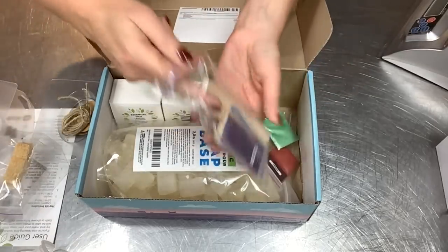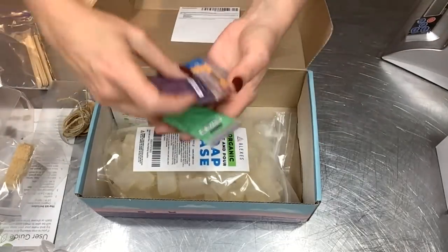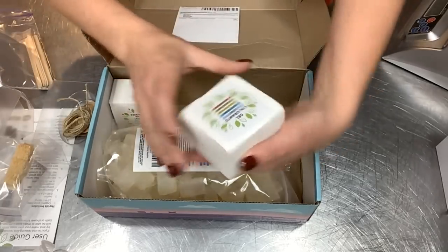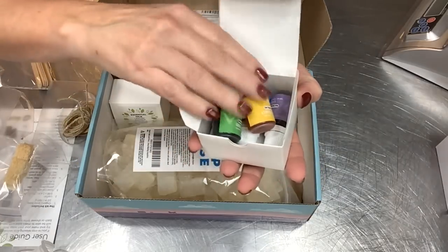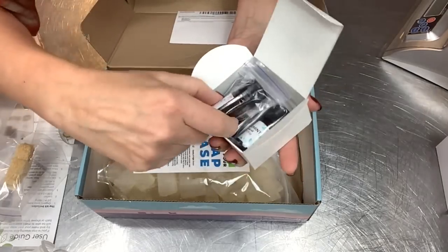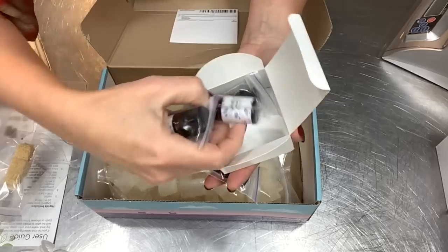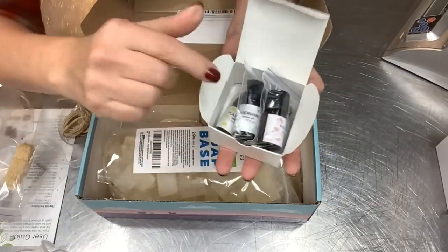Let's look at the different colors — we've got eco-friendly wooden stir sticks, and a great selection of dry micas. Really pretty colors to choose from — you can do a lot with this rainbow of colors. They also send you gel colorants — liquid dyes — with some really pretty colors to work with. And then some essential oils, and they're actually very generous. That is a lot of essential oil in each of these little jars. We have patchouli, peppermint, lavender, and ylang ylang — pretty categorically popular essential oils.